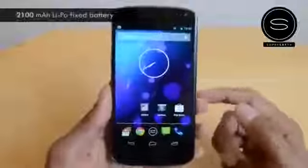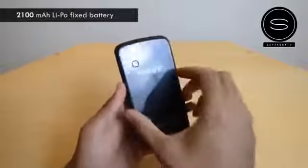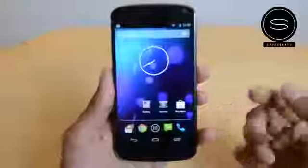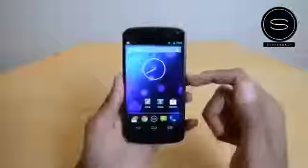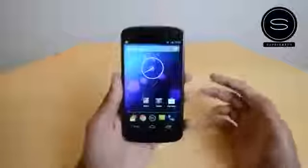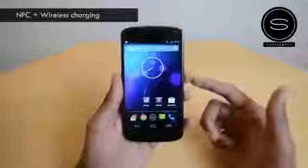The battery is a lithium polymer 2100mAh unit. One thing to note: it's not removable — you can't swap in a spare. In terms of performance it gives you a good day's worth of general usage, not exceptional but not bad either. For US viewers, LTE is not enabled on this device — I've read you can do some mods to enable it on certain carriers, but generally it's not an LTE device.